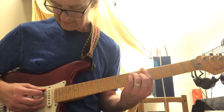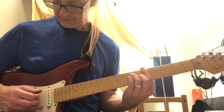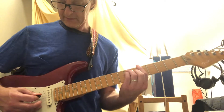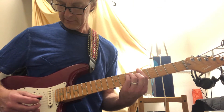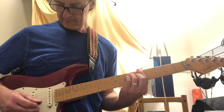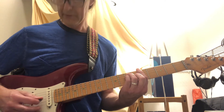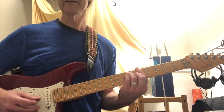Then you go down to A. I guess I hit this string — 4th string, 2nd, 3rd, 4th, 1st, 3rd, 2nd. Is that what it is? Yeah — 5th, 2nd, 3rd, 4th, 1st, 3rd, 2nd, and then 3rd.